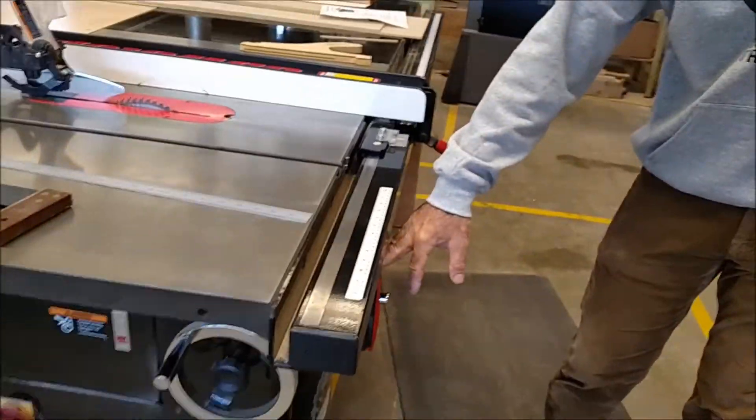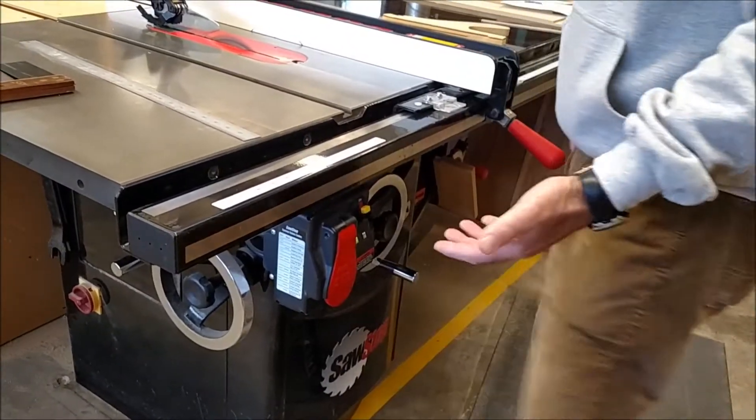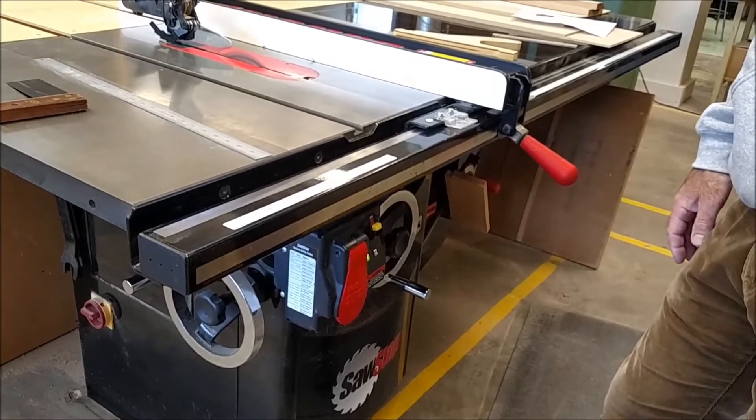Those are all of the parts of the table saw. The power switch is right here — it's well designed so you can turn it off without having to release the workpiece if you're new.